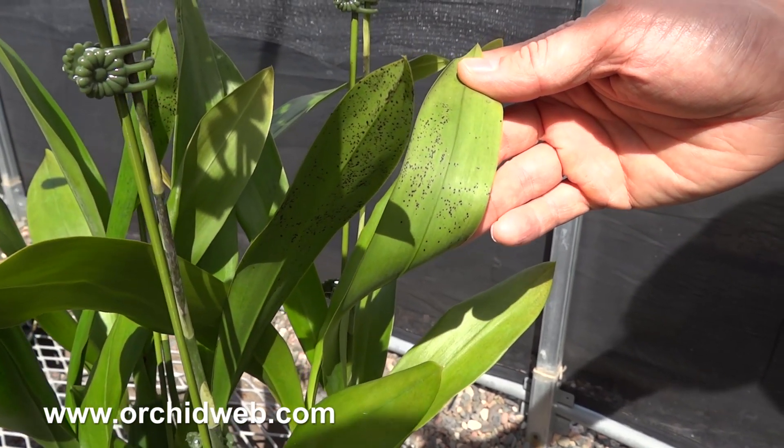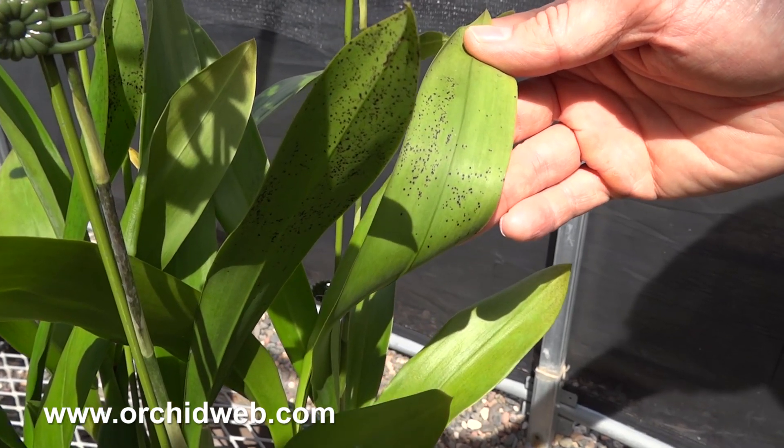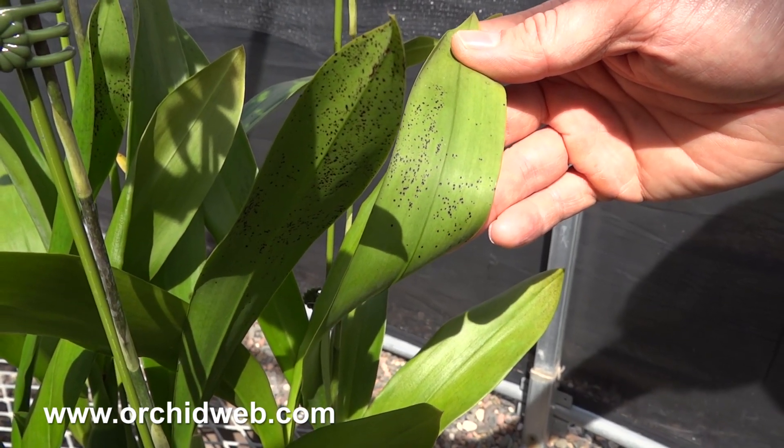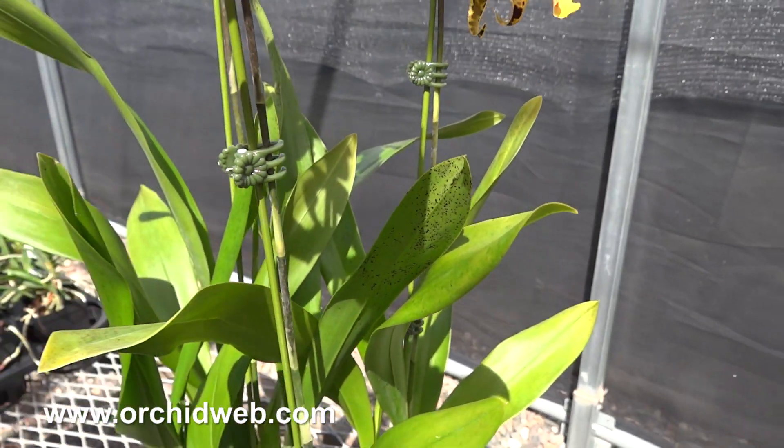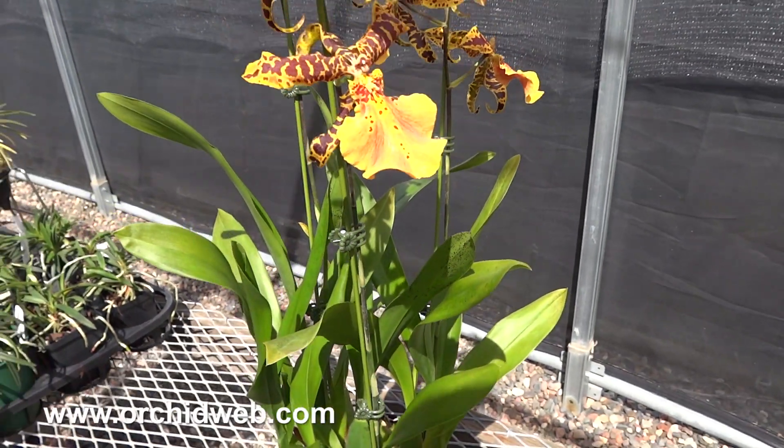It's also something you see at an even more prolific rate in the famous Oncidium Sherry Baby. There's nothing wrong with the plant — it's just a common thing that happens with these types of hybrids.